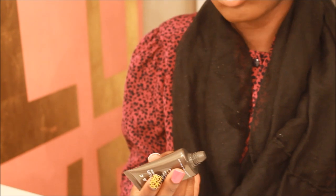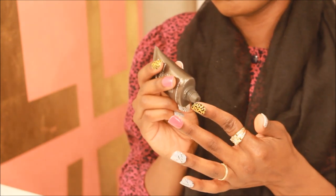Now I'm going in with Lorac Porefection and I'm using this as my face primer.